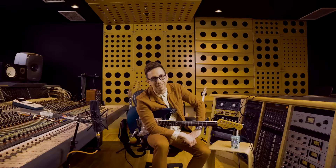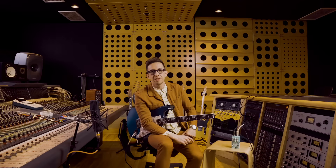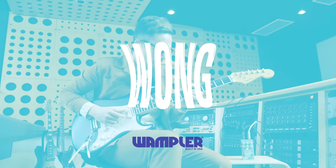Could there be a better compressor on the market right now? The answer is no. This is the best. This pedal is available today — just go to any dealer that sells Wampler pedals.